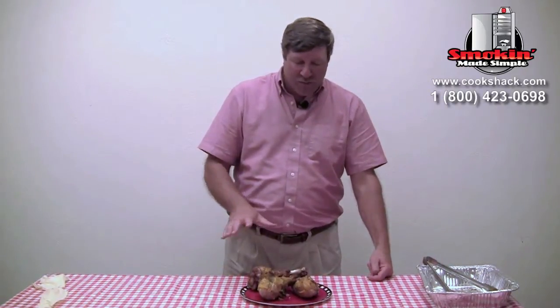We have our finished turkey legs now. We cooked them on the grill until they were 180 degrees internal temperature. You can see that as we coated them with mustard that last time, they browned up really well — they look nice and pretty. It gives them a little bit of a yellowish color along with the brown. These are ready to eat — a great idea for fairs and camping and those kinds of things.